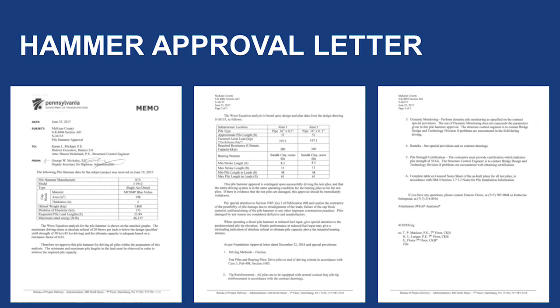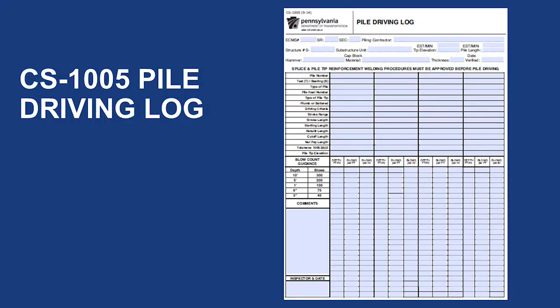Another piece of paperwork is the hammer approval letter, which contains all of the details regarding the specific hammer to be used. The contractor needs to submit a CS5 pile hammer data form through PPCC 21 days before the pile operation is to begin. This is to allow time for central office to review the form and provide the hammer approval letter. You should also obtain a copy of the CS1005 Pile Driving Log. This is used to document the blows to each pile and distance the pile moves during driving. This form can be obtained on PennDOT's website under the Forms, Pubs, and Maps link.